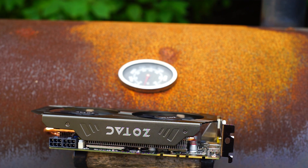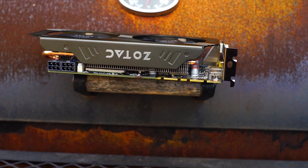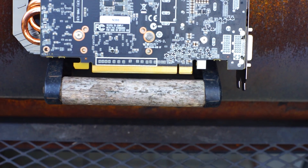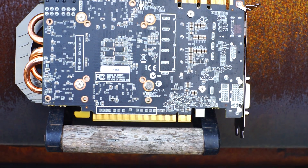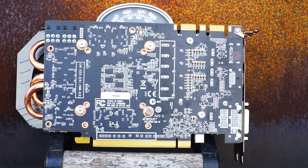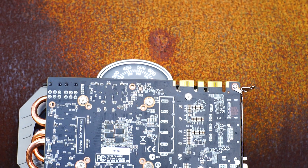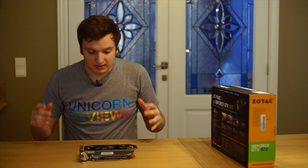On the top we see two 6-pin PCI connectors, a shiny Zotec logo with a nice texture to it, and two SLI fingers. On the back of the card there is no backplate, which is kind of sad to see. I would really like a grey aluminium backplate like the heatsink on there as well. Other than that, there are no switches on this card to swap BIOSes or that sort of stuff.